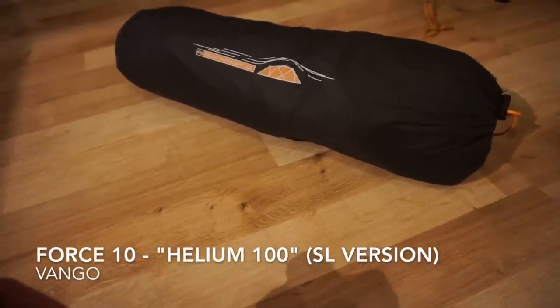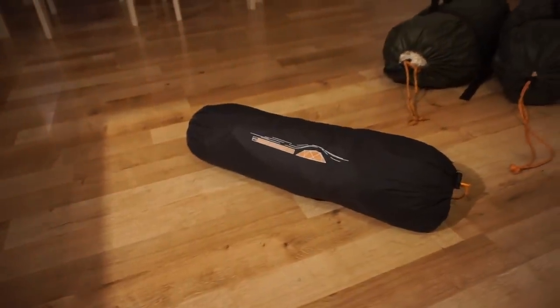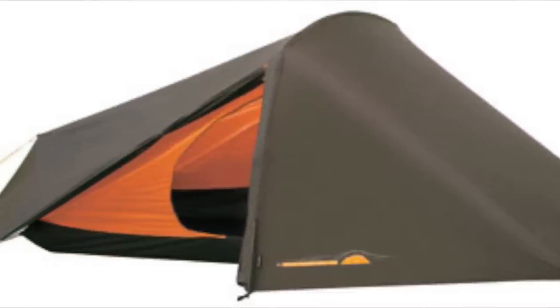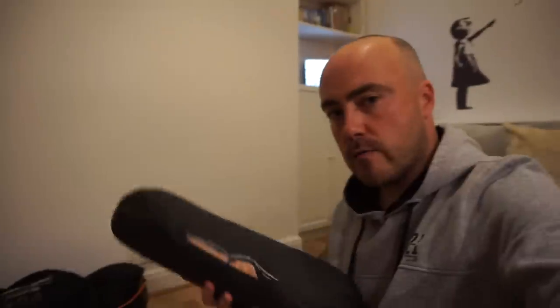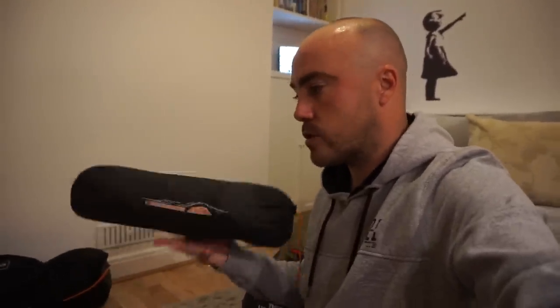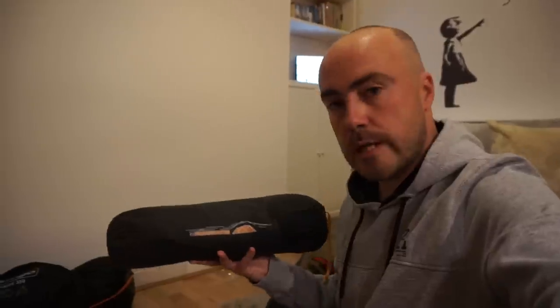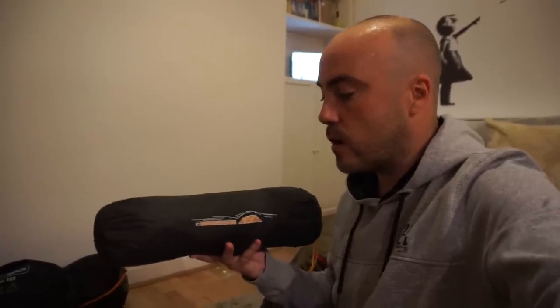And finally, last but by no means least, is this tiny tiny Vango Force 10 Helium Superlite 100. This is the tent I used on the last videos when I did some wild camping on Red Screes — the videos we've just put on the channel with Hoski and Matt. It's very very light indeed. It's just got one pole — a single pole — with a tiny additional pole at the foot end which sticks up vertically to give you a little bit more room. The pack size is so small — the reason I got away with a Fjällräven 35-litre rucksack was no other reason than that this tent is so small and lightweight. It's Force 10, which is Vango's slightly more durable range designed for a little bit more extreme conditions. There's no guy lines on it, which is a bit strange — just one at the foot end.